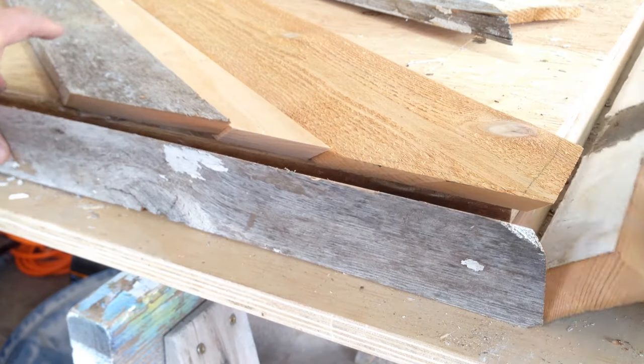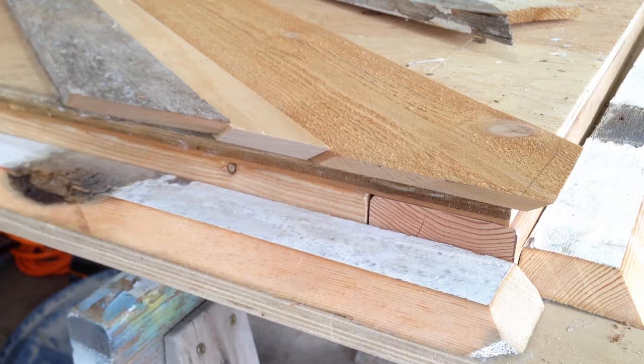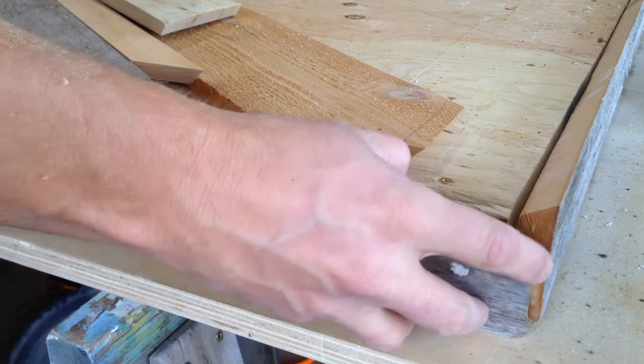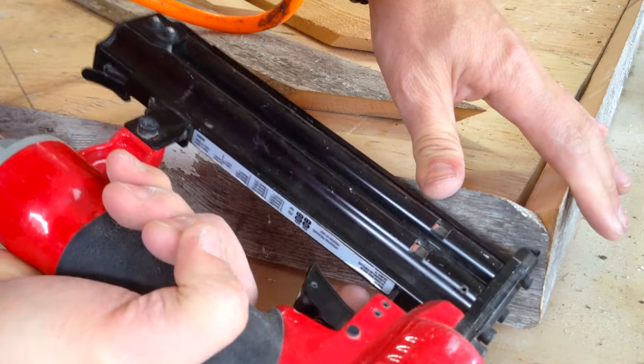Attach the top and side trim before continuing with the patterned boards. We found it easier to match up the cut wood pieces and the side mitered pieces by attaching the side pieces first.